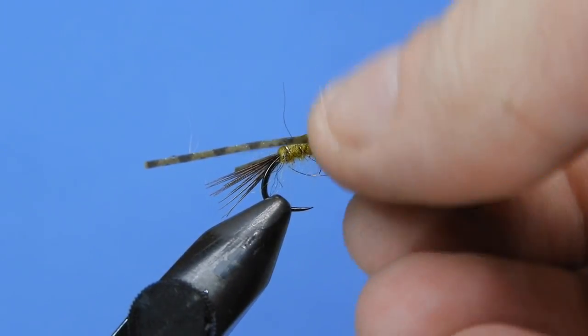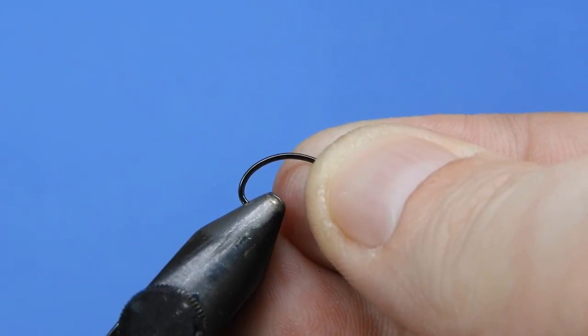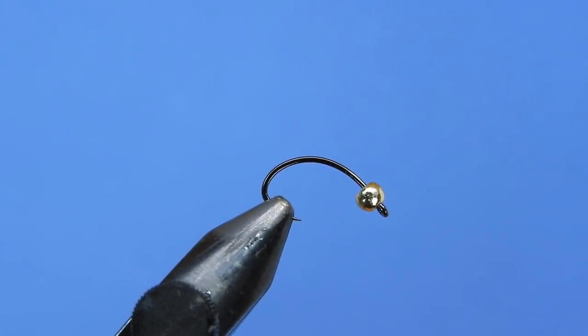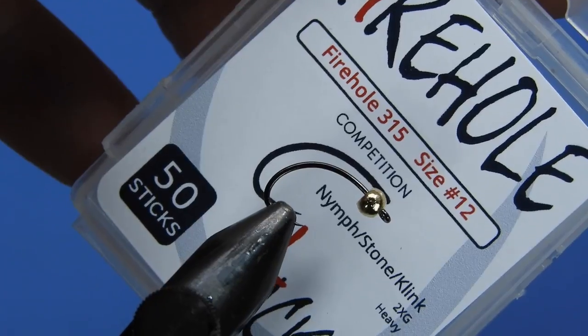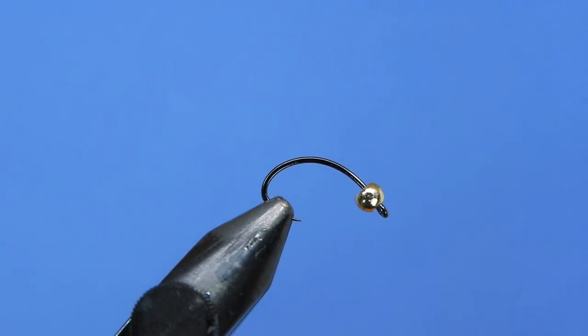Let's get a fresh hook in the vise. Today we're using a Fire Hole Sticks barbless hook, model number 315, size 12. I've already put a bead on — it's a tungsten 3.3mm bead. We're going to tip that hook forward a little bit to make it easier to access the back end where we tie in the tail and body materials.